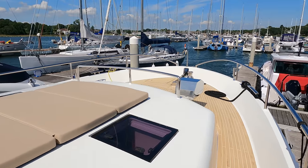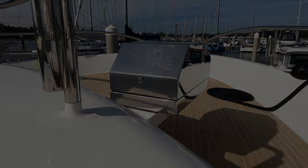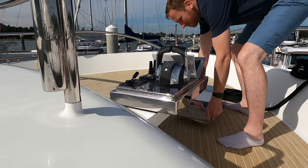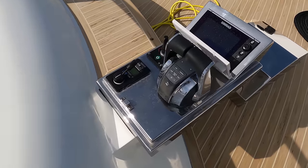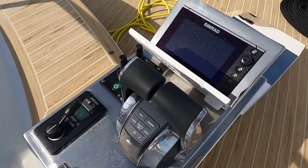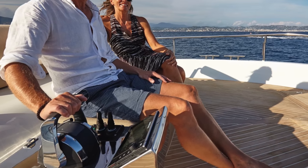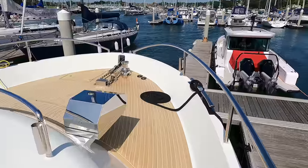As we move forward onto the bow, you've probably noticed this silver box. Hidden beneath the stainless steel cover is a helm station complete with the throttle control levers for the twin engines, a Simrad multifunction display, controls for the bow and stern thrusters, and controls for the rudders. What an amazing vantage point to sit and control the boat from. I have not seen a setup like this before on a boat and I absolutely love it.